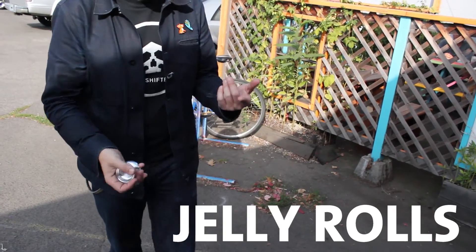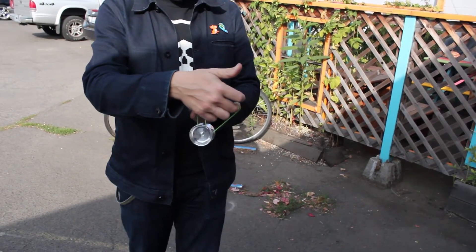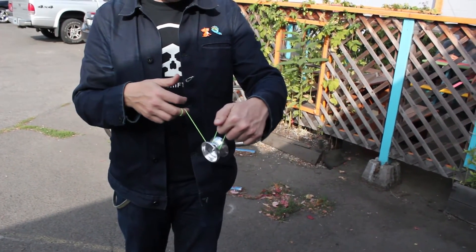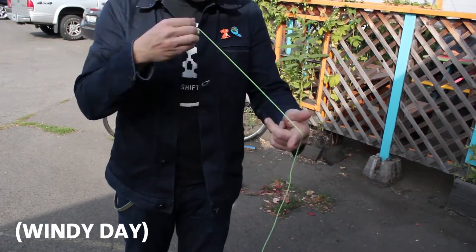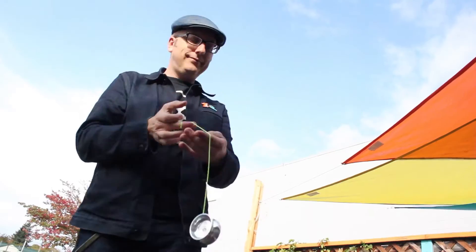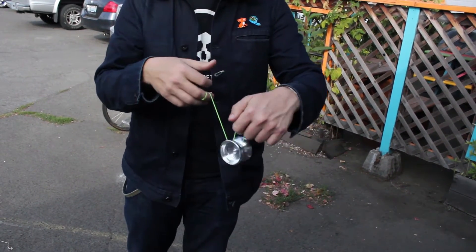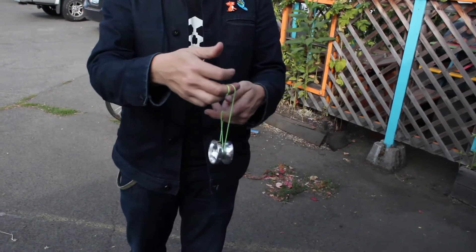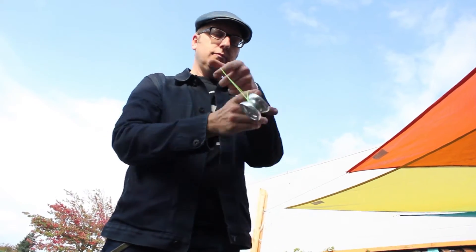The basic idea of the jelly roll is you do a bottom mount and you tug it so it gets stuck. Then you're just going to turn your hand and throw it. Ideally, the illusion should look almost like a loop-de-loop, which is technically doing the same thing. When it comes up, it turns. I'm just kind of turning it on a little trapeze stall. So it's a hop, and then in the same motion, you turn it. Jelly rolls.